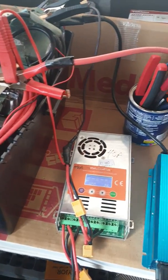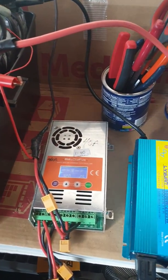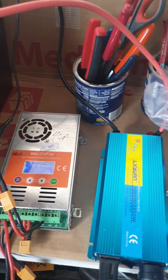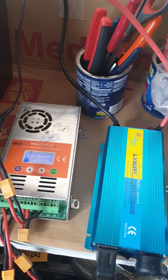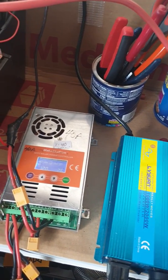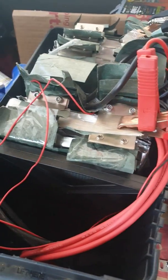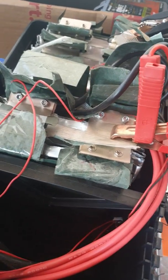Hey there, DC Energy here. I was looking at some of the comments and was talking with one of the subscribers who had the same problem I had with the GTK battery from China.